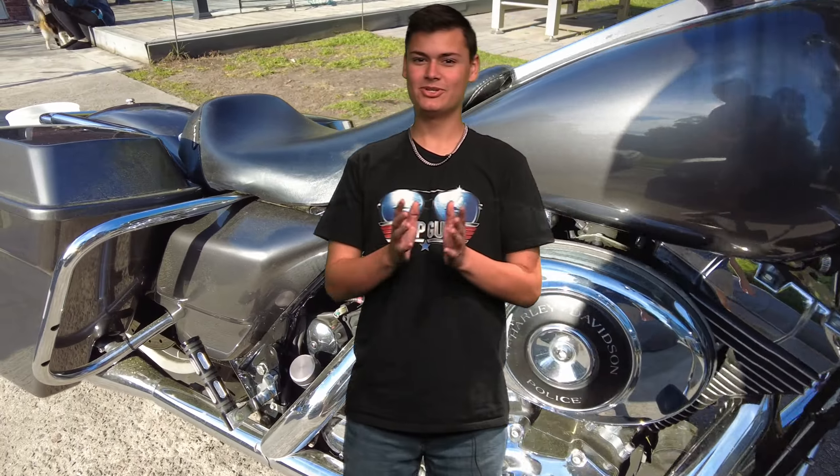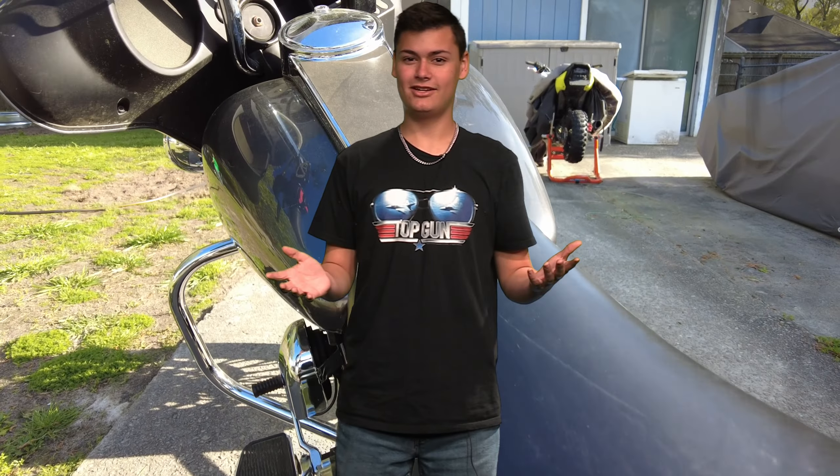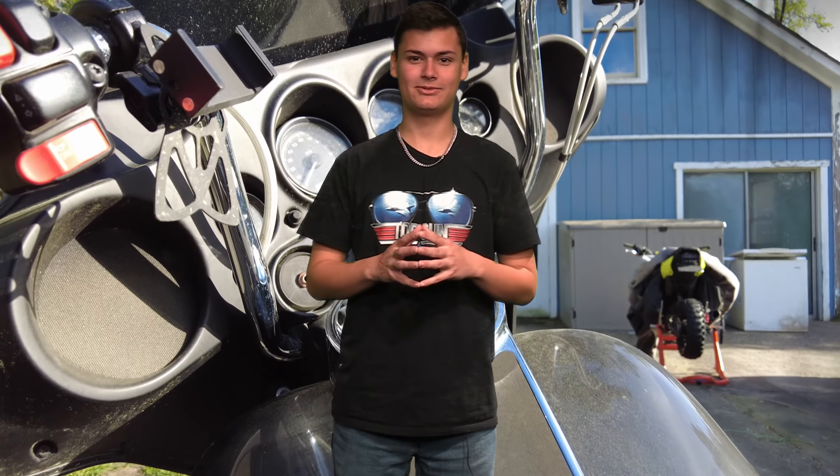Is your motorcycle dirty? Do you want it to look brand new? Are you ready for that big ride? Look no further. I, Keanu Licato, will teach you how to wash your motorcycle.